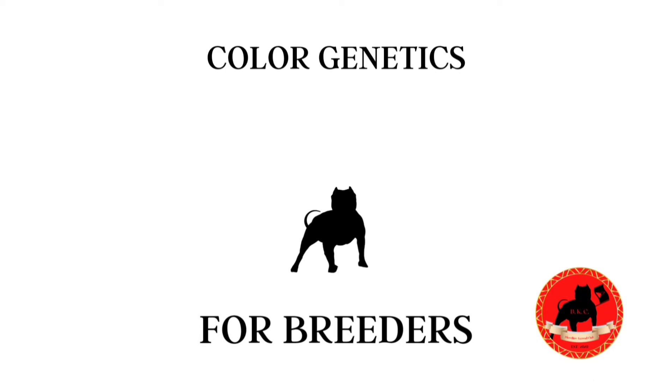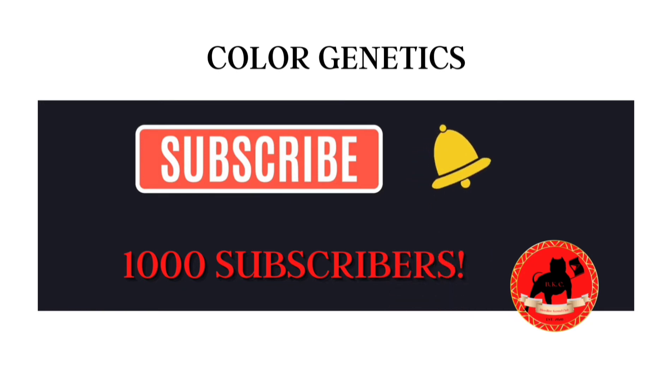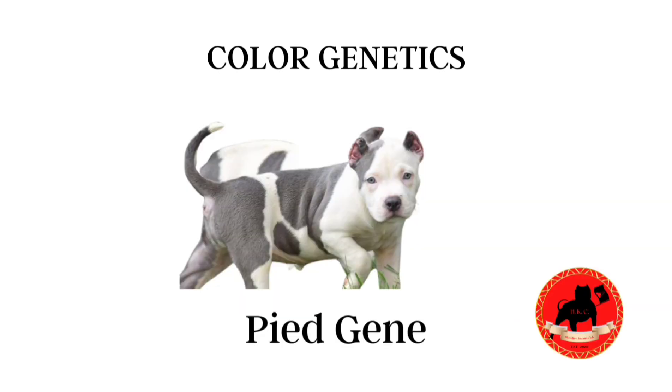What's up guys, it's your boy J-Reed with the Bloodline Kennel Club. Today we're going to be talking about some more color genetics. Make sure you like and subscribe and hit that notification bell — we're trying to get to a thousand subscribers. Today we're going to be talking about the piebald gene. This is a very popular one and a lot of people have been asking questions, so today we're hitting up on the piebald gene.